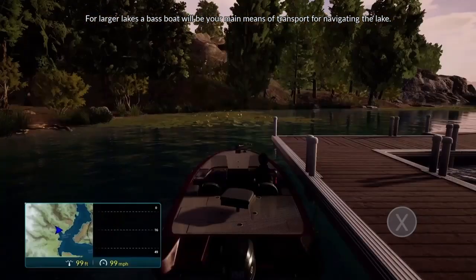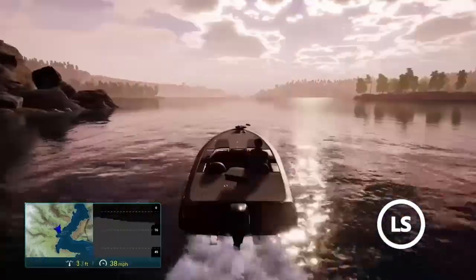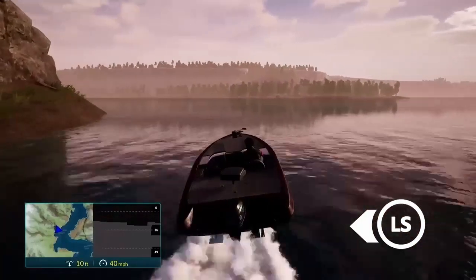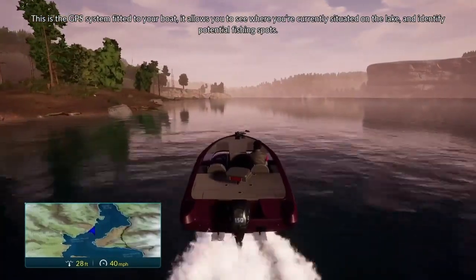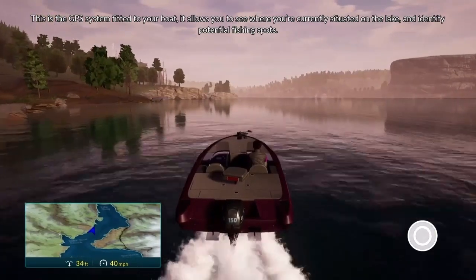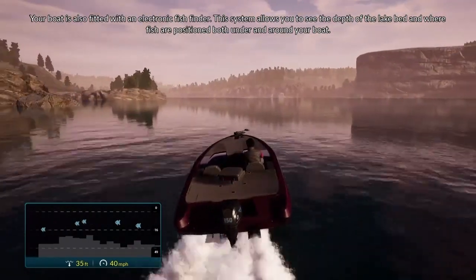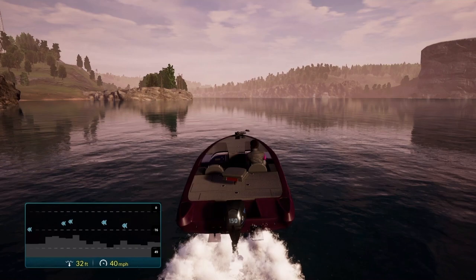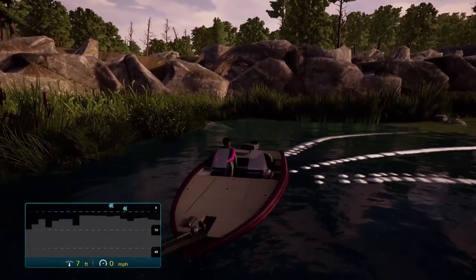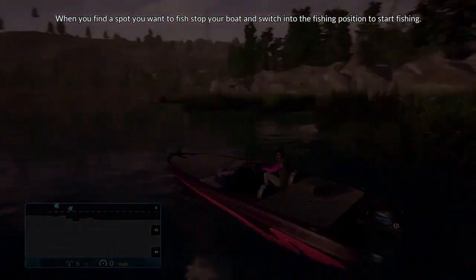For larger lakes, a bass boat will be your main means of transport for navigating the lake. This is the GPS system fitted to your boat — it allows you to see where you're currently situated on the lake and identify potential fishing spots. Your boat is also fitted with an electronic fish finder. This system allows you to see the depth of the lake bed and where fish are positioned both under and around your boat. The line at the bottom shows the depth and contour of the lake bed you're traveling over, and the fish icons show a fish's location and depth. When you find a spot you want to fish, stop your boat and switch into the fishing position to start fishing.